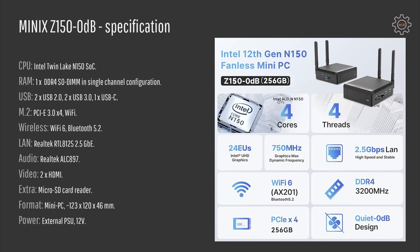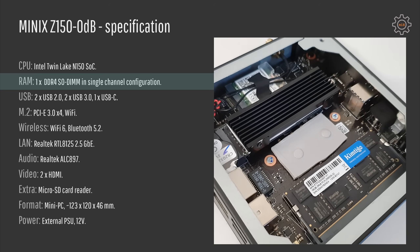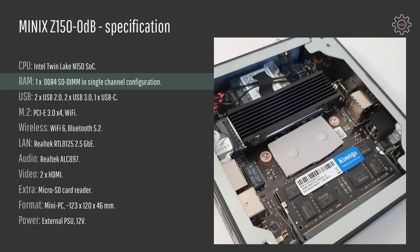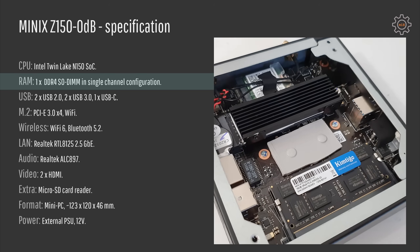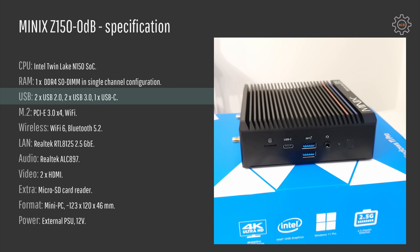The technical specification of Mini X Z150 is pretty impressive for its size. It comes with an Intel N150 system on chip that supports single memory channel only. You can use either DDR5 or DDR4 with this CPU, but the manufacturers must pick either or. This PC comes with a single DDR4 memory slot for laptop SODIMMs, so you can upgrade your memory in the future. For USB ports, we have two USB 2, two USB 3, and one USB Type-C.